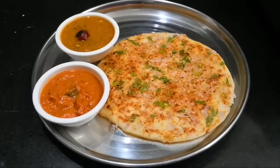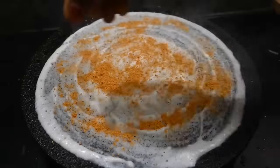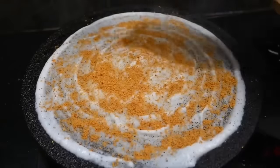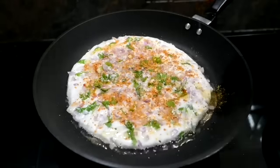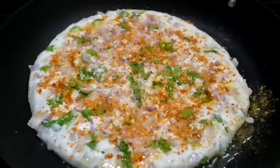Welcome to Abubhaz. Today we are going to show you how to do this recipe. This recipe is also a healthy recipe. Let's see how to do this recipe.